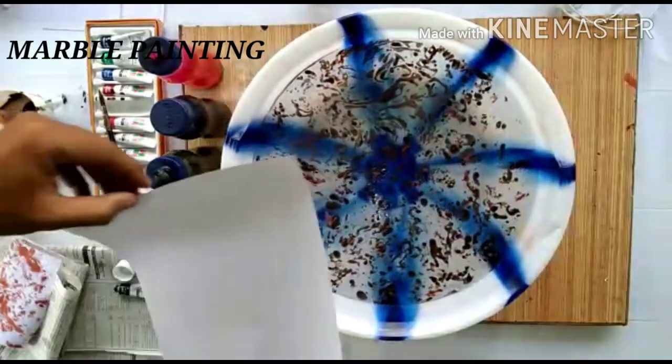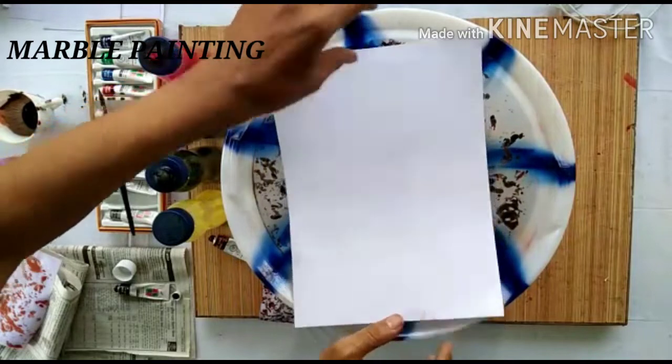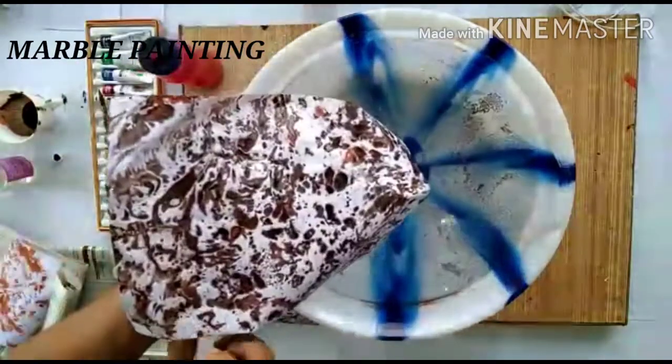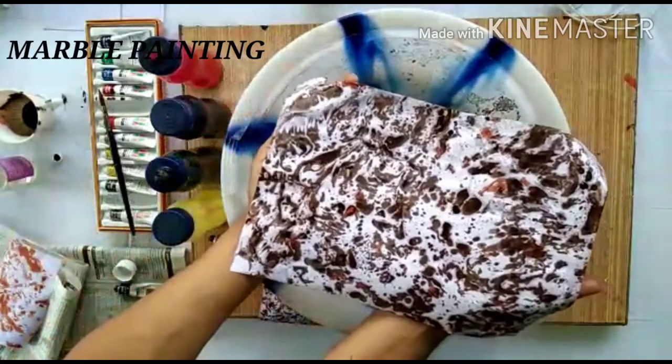Take a full sheet and keep it on the top gently. You can see it has come up.